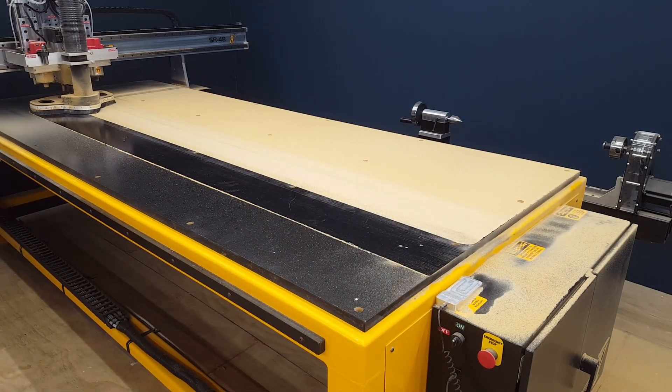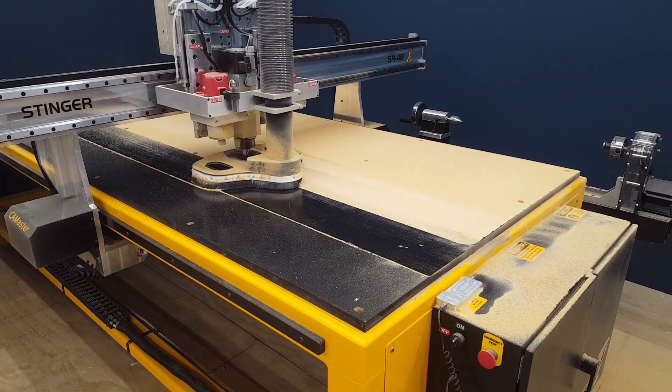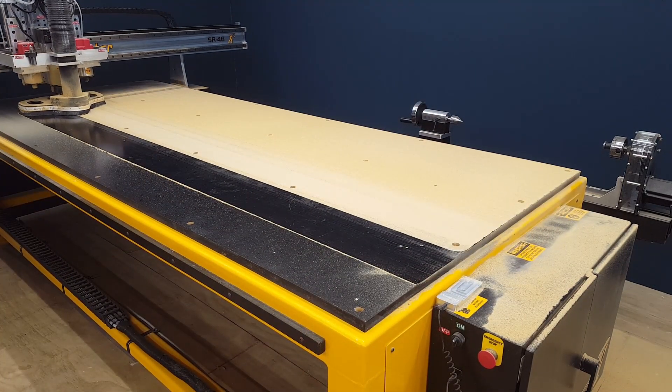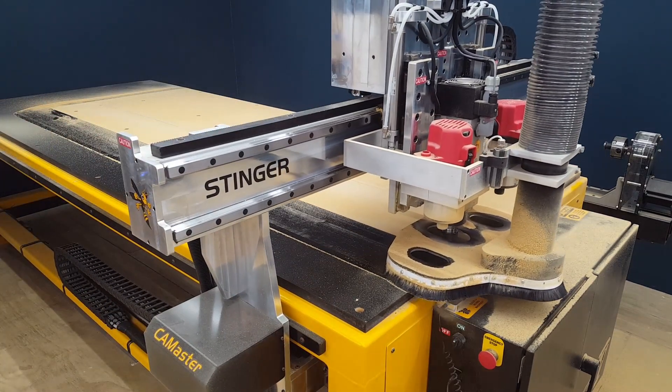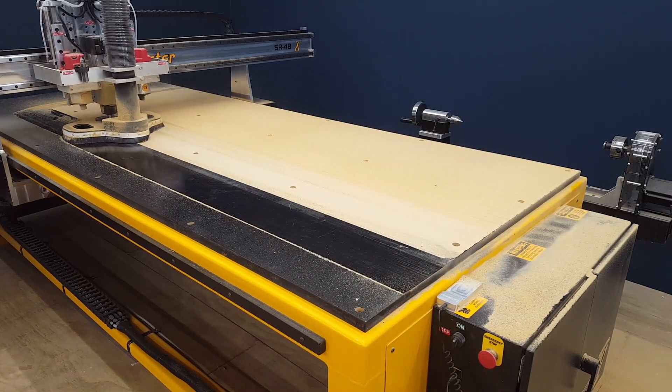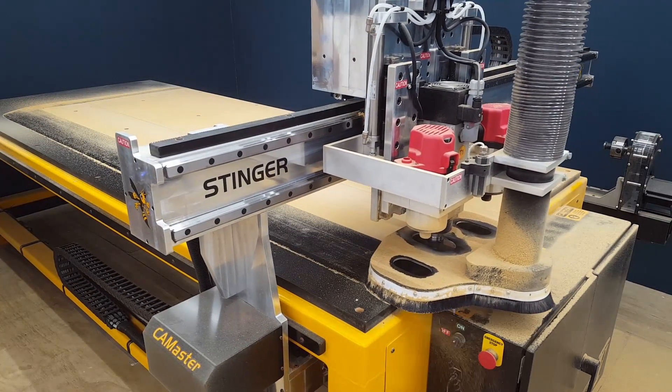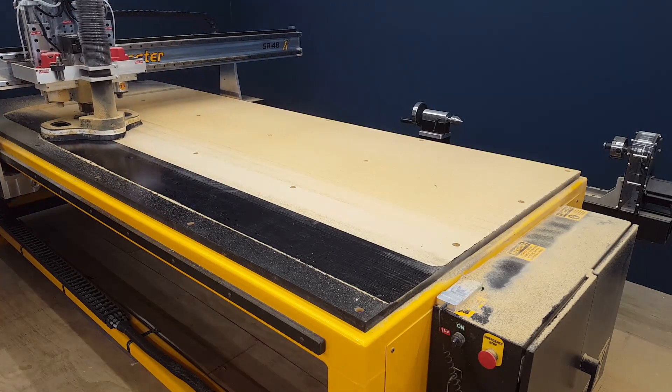It's just making quick passes back and forth on the y-axis. I figured it would be a quicker run time doing it this way rather than going on the x-axis.